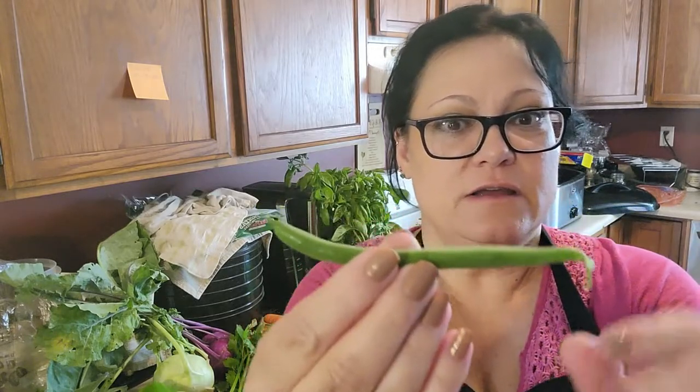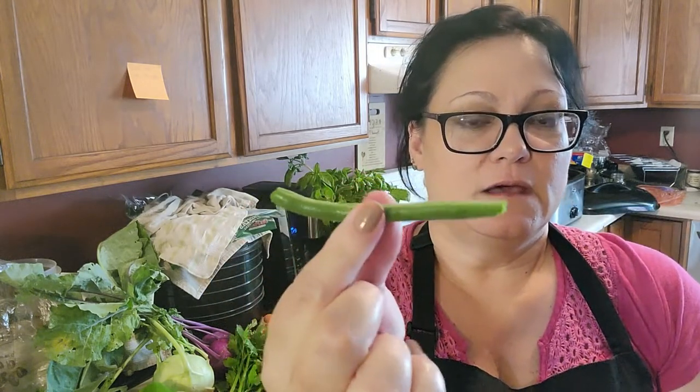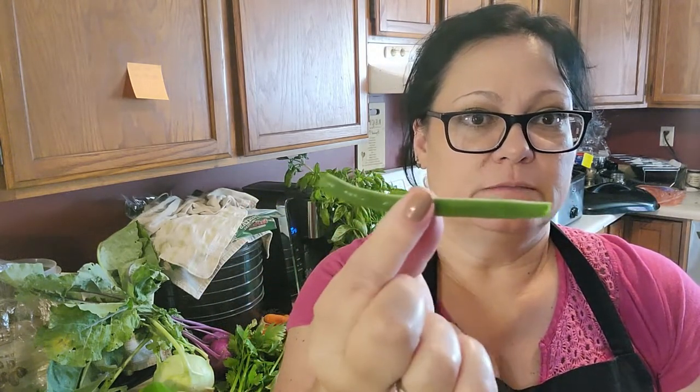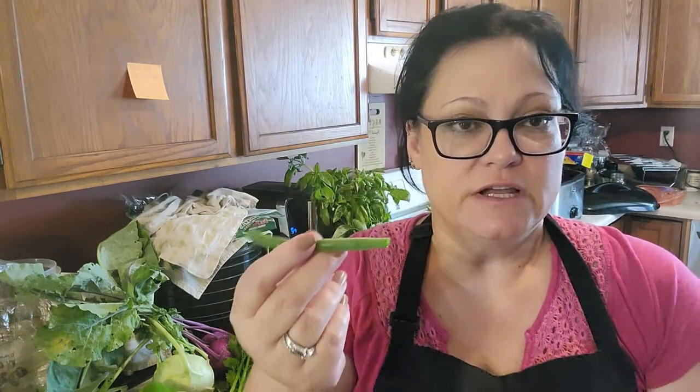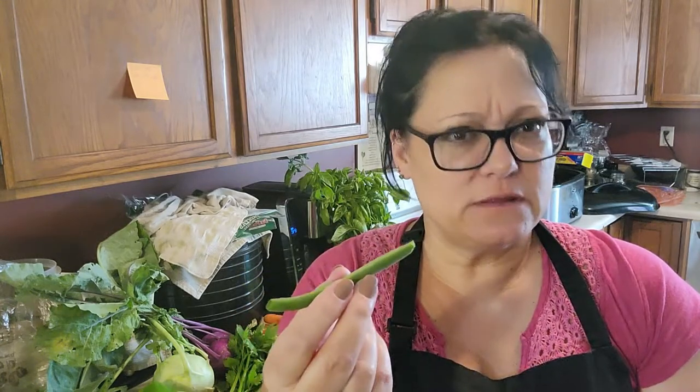All of my beans that I have here, the ends need to be snapped off. You can cut them, break them, whatever. And then I'll probably put them at least in half, if not thirds, so they're more bite-sized, like they would be if you were to buy them in the store. And then all my scraps are most likely going to be going to my chickens.